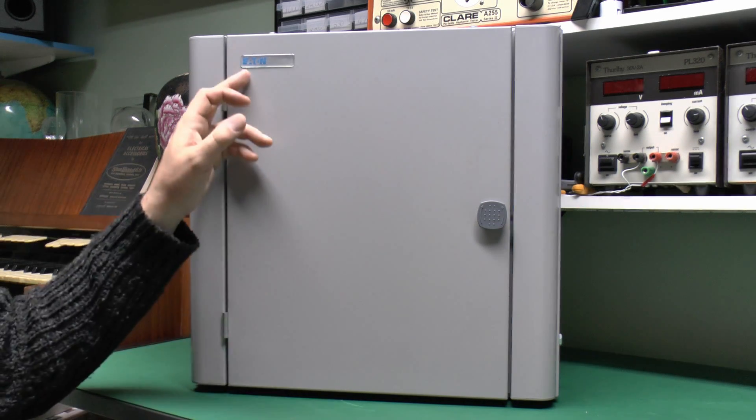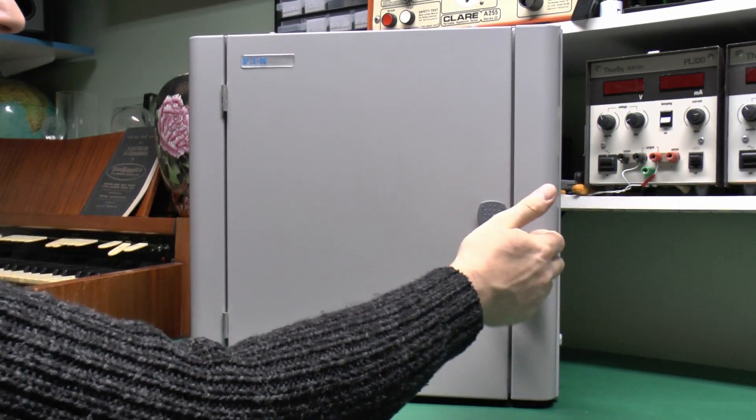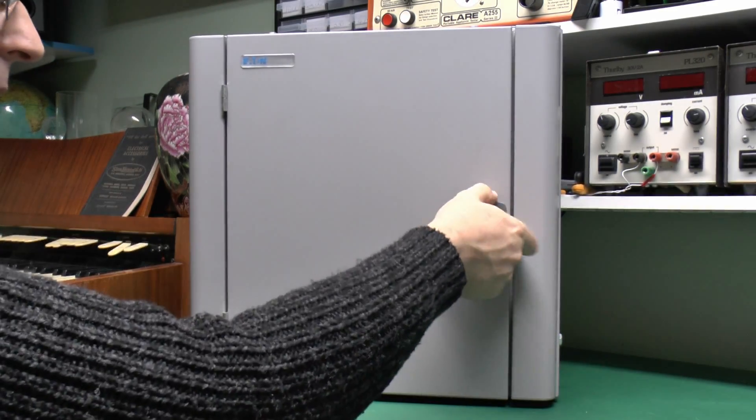This particular one is made by Eaton, and it's a MemShield 3, which is a current range you can still buy. This particular one is, in fact, brand new as well. So this is a four-way device — four outgoing circuits — and this is all metal, a sheet of steel with a painted finish on it.